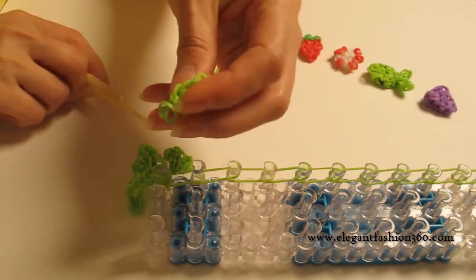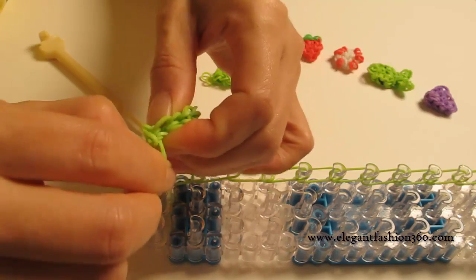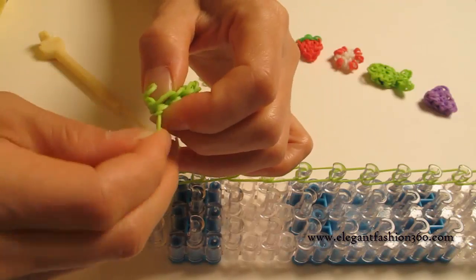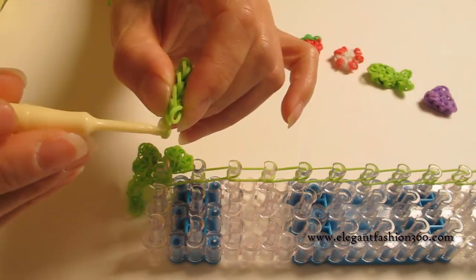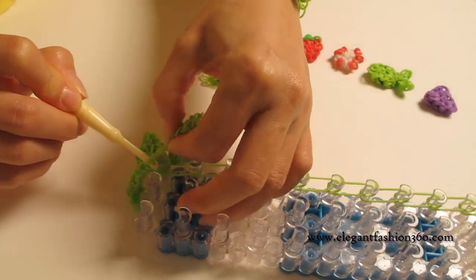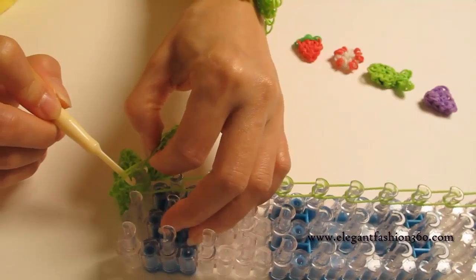Now we're going to press the other two leaves on here and press right here. Again, the same — hold on to the last one here. Then put your hook back to the loose end, the secure band that we had tied and untied. And then press right here.